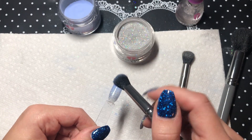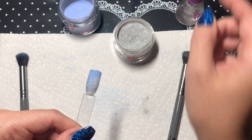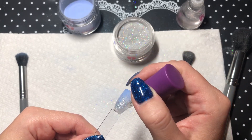So it's not too sheer, you will do that one more time — that's my preference. And that should give you the perfect glitter ombré.